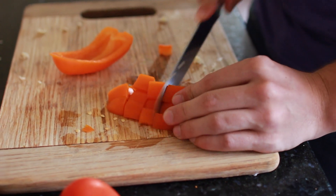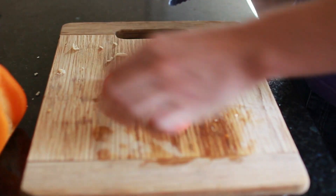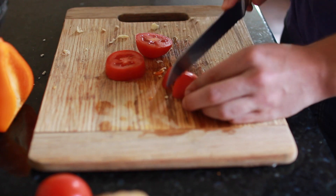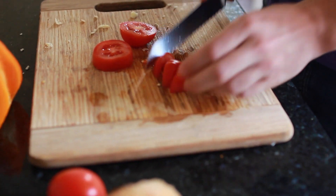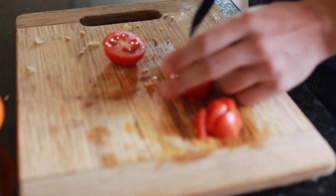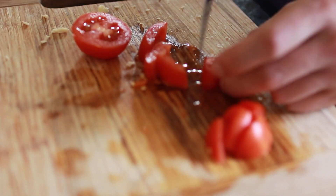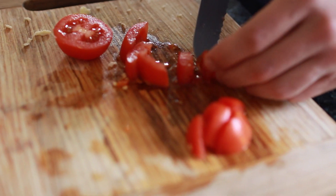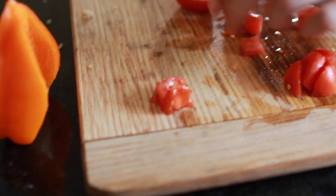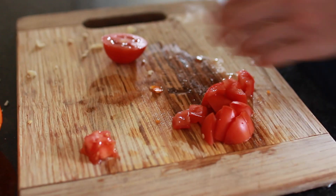Now we're gonna cut up our tomatoes. Very simple — just cut into wedges, stand those upright, and cut them into about the same size you had your peppers. I like to not use the inside too much because it's very watery. So I cut around the inside, take that piece out, and use only the skin of the tomato.